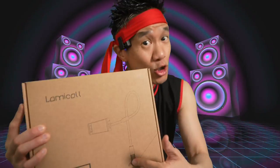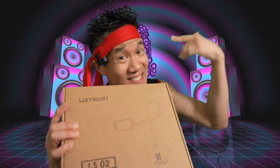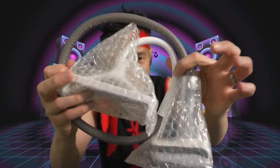This is the Lumicol LSO2 Gooseneck Tablet Holder for your phone, for your iPad. This is the Gooseneck Tablet Holder right here. The LSO2 user manual.